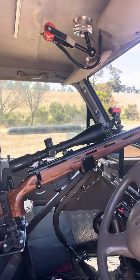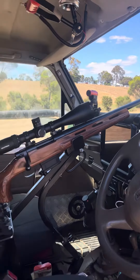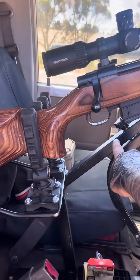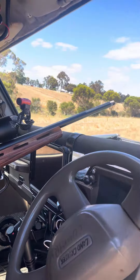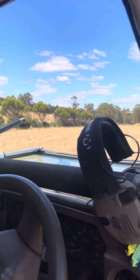It's the gun holder. Pretty much this is in its up position now when the window's down. You literally just screw that off, and then that whole gun rack folds back down into position while you're driving in town with the window up.